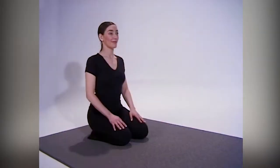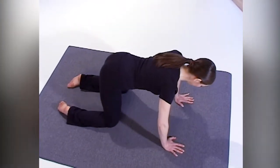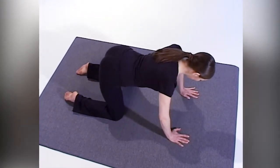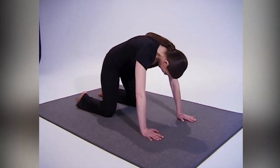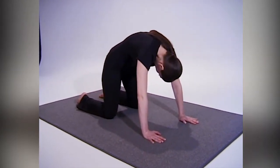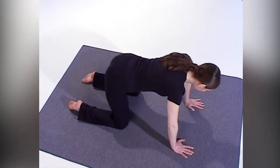The cat stretch is an absolutely fantastic loosener for your spine, the spinal muscles, and even your organ systems inside. Coming up on all fours, spread your knees hip-width apart and get into a comfortable position. Now take a nice deep breath in and arch your back up, letting your head come forward, feeling your spine and muscle stretch.